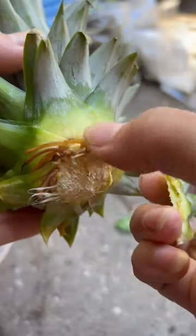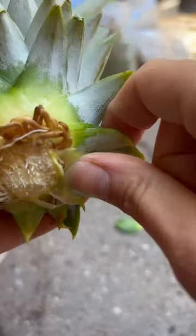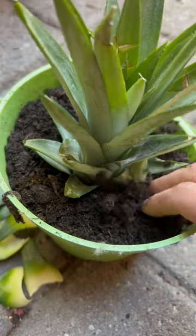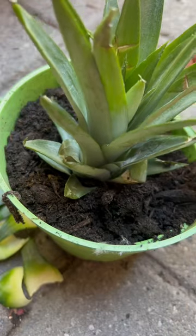If you take a pineapple crown and plant it in soil, you can grow your own mini pineapple. You can also try propagating it in water, but we tried that about three or four times and it never worked. So this time we're trying it in soil, and it's been about three weeks now.